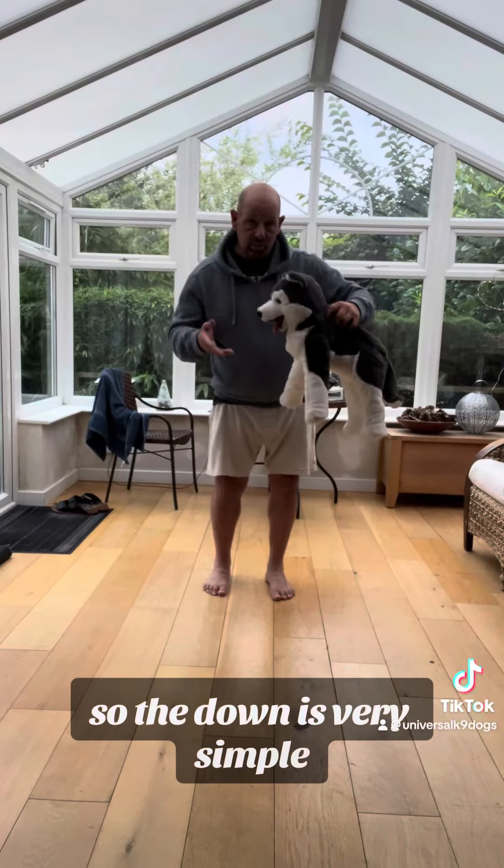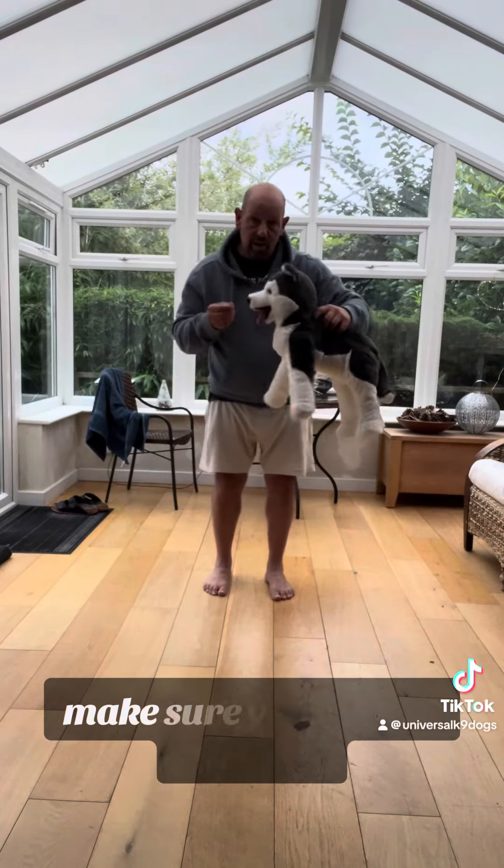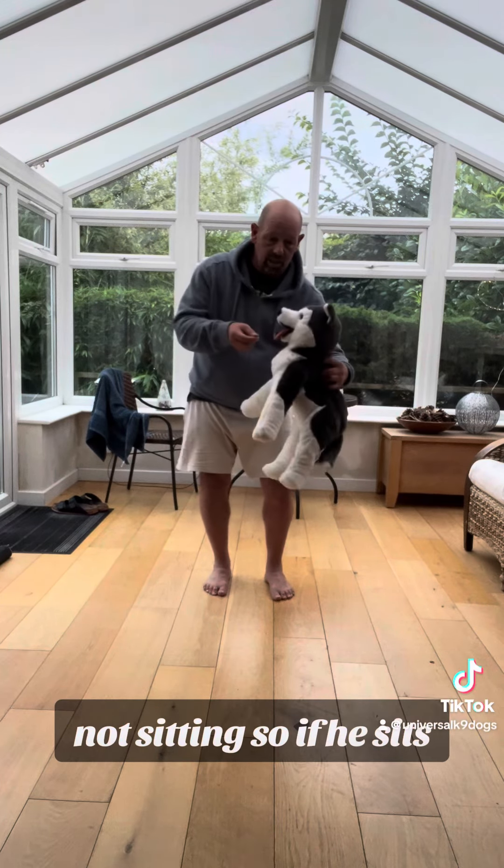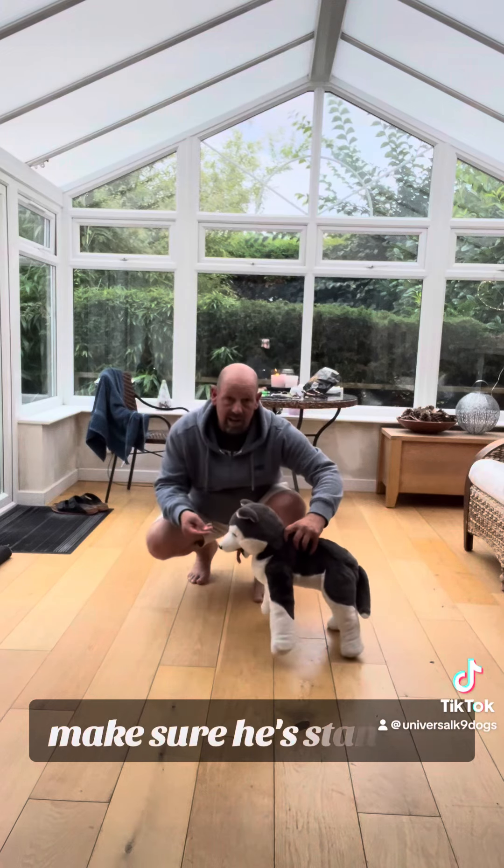So the down is very simple. You can start with the food. Make sure your dog is standing, not sitting. So as he sits, move him around. But basically make sure he's standing.